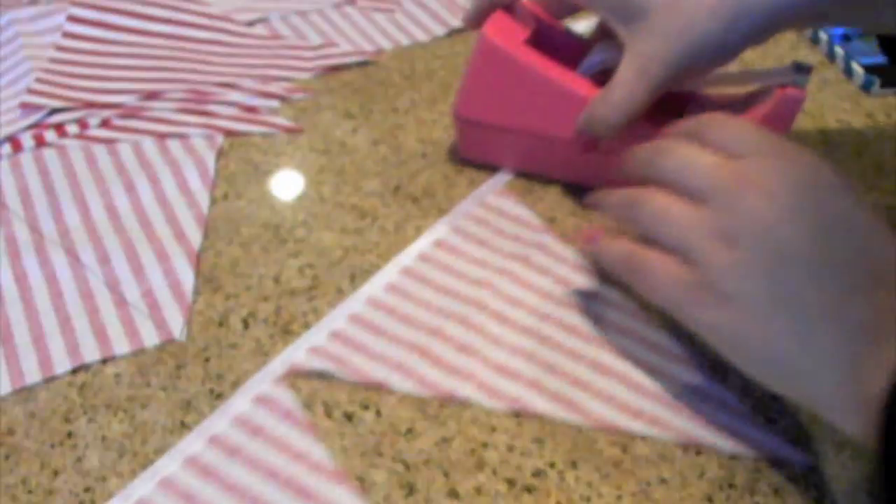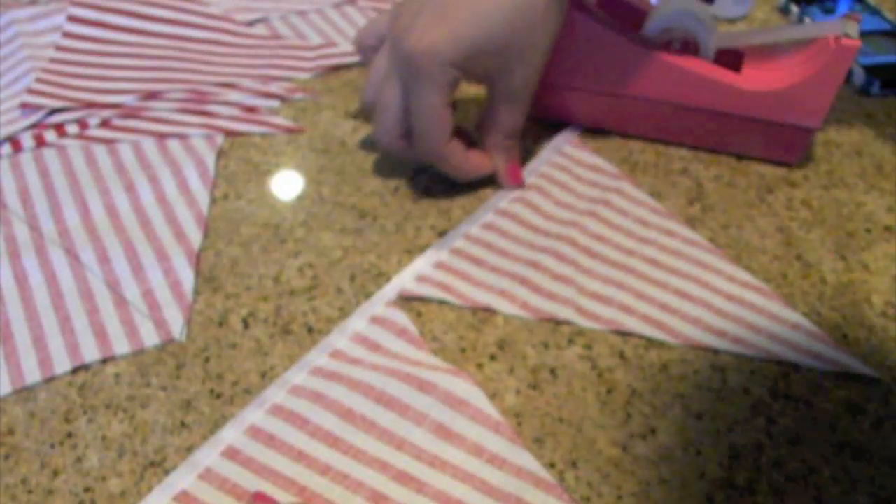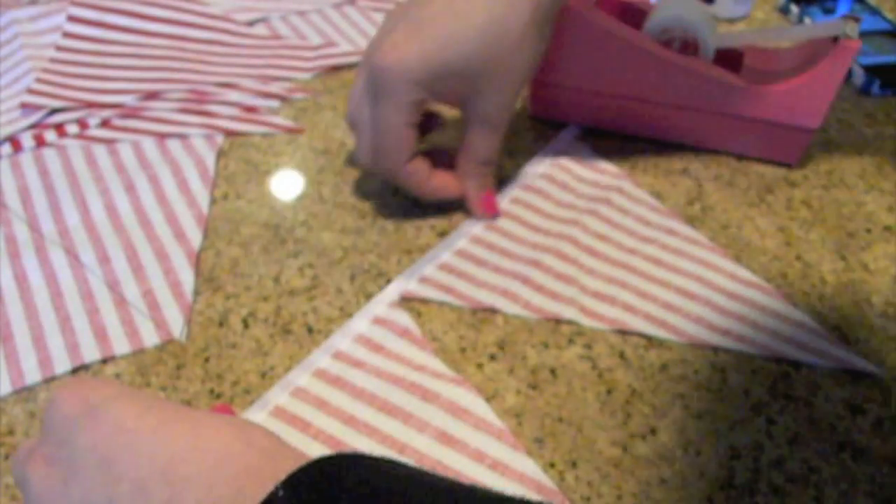You just want to keep repeating that process over and over. When you feel that it's dry enough you can add a piece of tape or just let it dry.